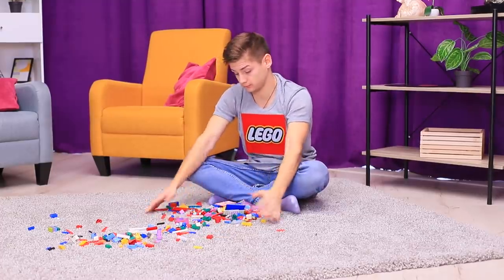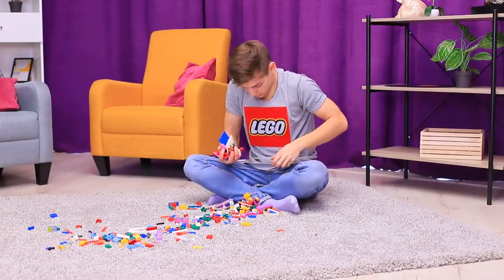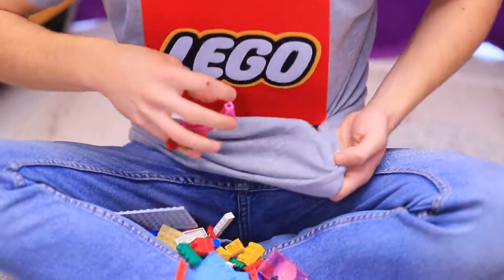I guess I really should clean up my LEGOs! But where should I put them? In my shirt? No, that's a bad idea!